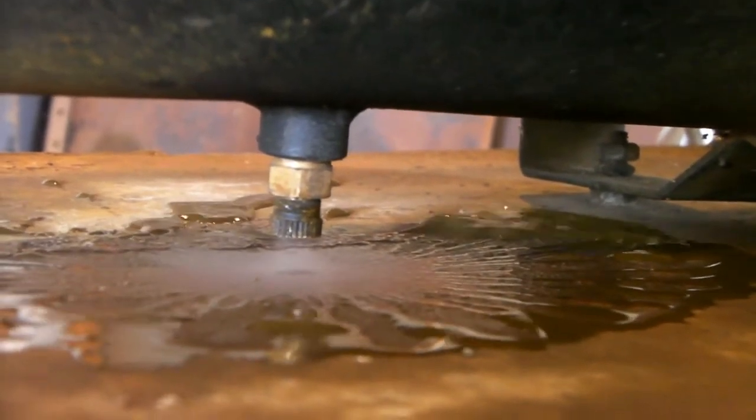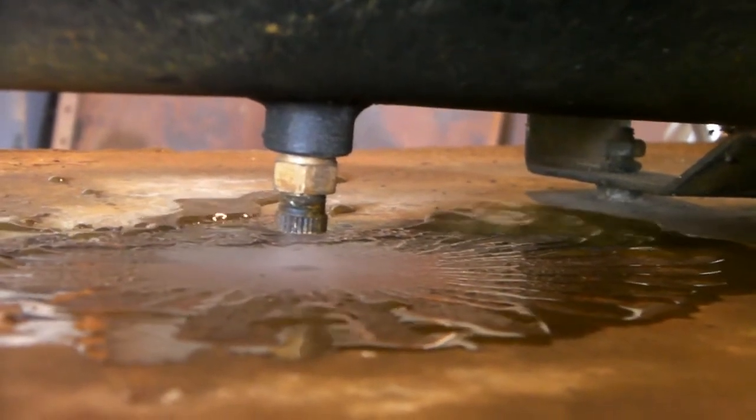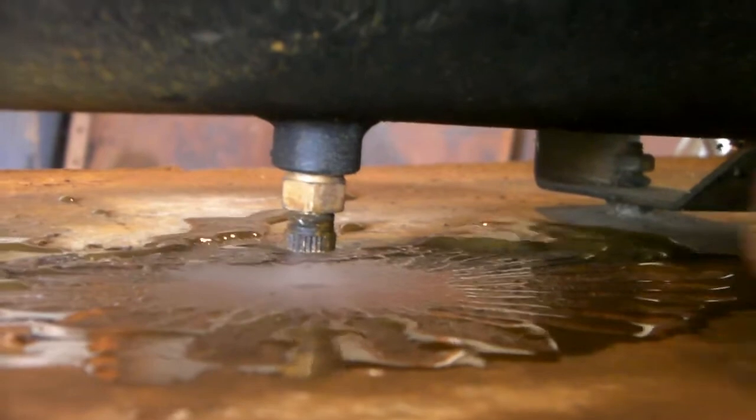As you can see it's not so bad now — it's starting to dry up. Still a little bit coming out but it's not too bad.